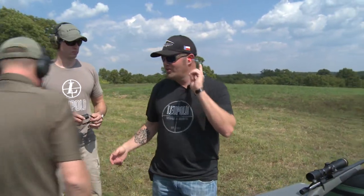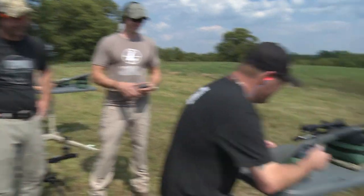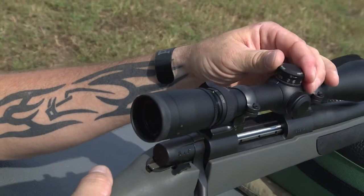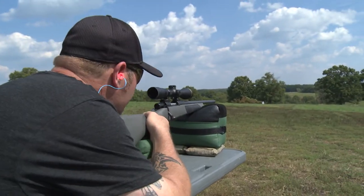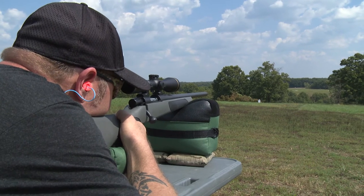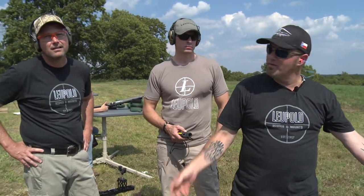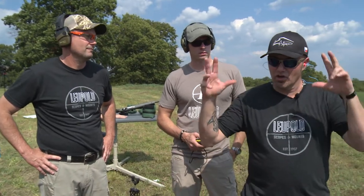The host confirms the dial is still on 5 and addresses the idea that people sometimes say you shouldn't move it again once the yardage is set. We go right back from 2 to 5 and give it a whirl — and hit. There's a 10 mile-per-hour crosswind, so he held it off to the right just a touch. So simple to use — it's the Leupold complete system.